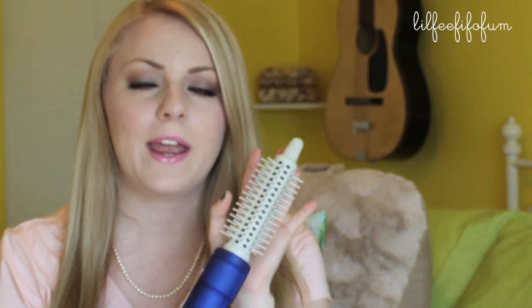I feel like if you use this tool to blow dry your hair, especially for my hair, it takes forever — like 30 to 40 minutes. It really takes a long time since my hair is really long, so I just like to use this after I blow dry my hair.